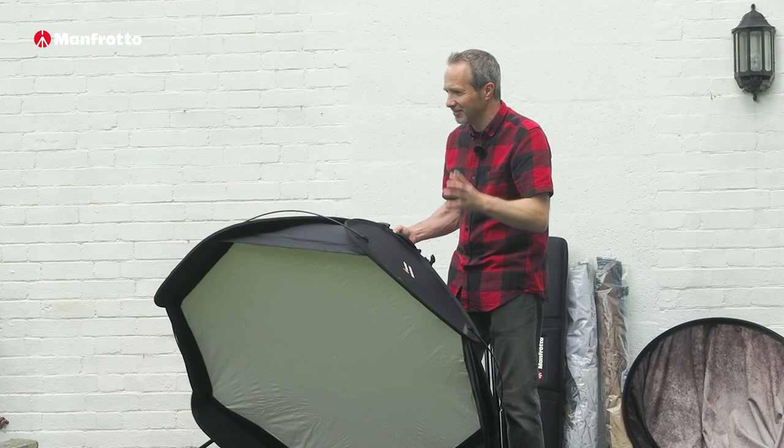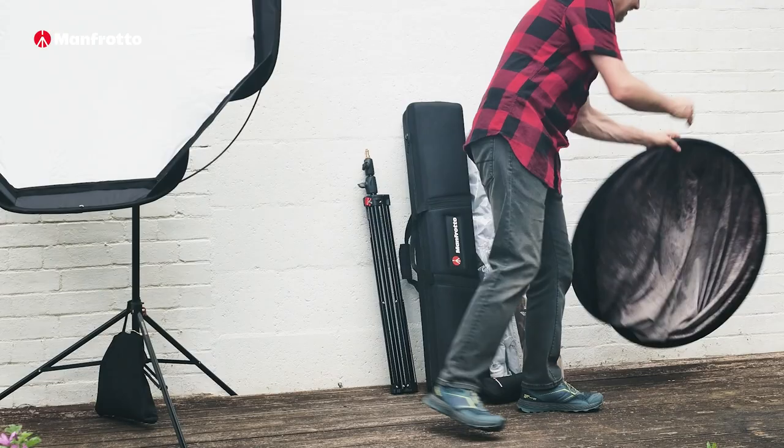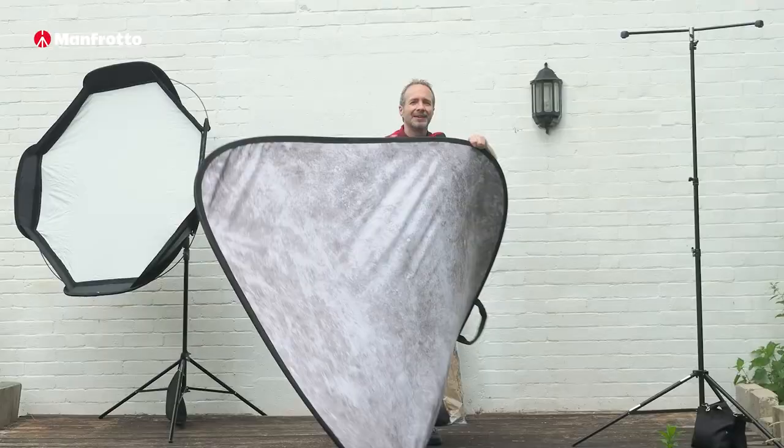Tip number two is to know your kit — and I mean really know your kit, especially if it's something new, something you've not used before. For example, do you know how to put this softbox together? Can you do it under pressure with people watching you? What about the backgrounds? You can pop a background up no problem at all — can you pop it down as quick? Do you know how that works?